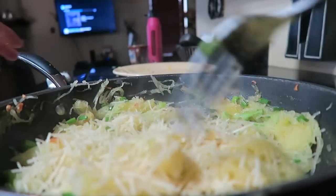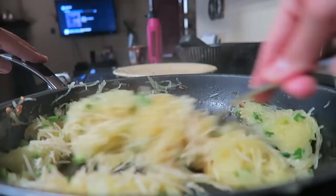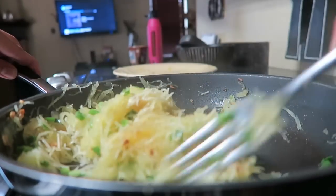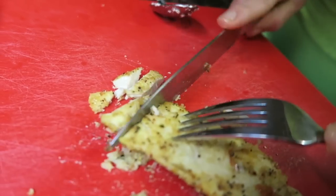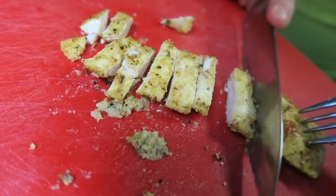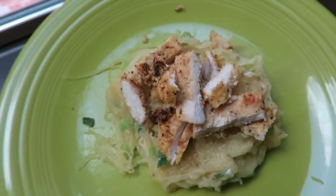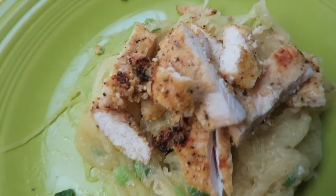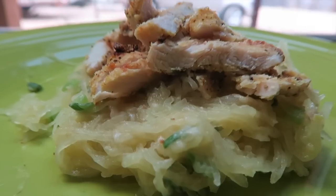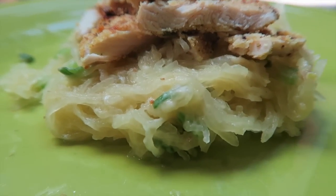Then you're just going to mix it and wait for it to heat up for just a couple minutes. As soon as you're done with that and your chicken is finished and ready to be eaten, you're going to slice up your chicken onto the spaghetti squash. And literally that is it — it's super simple and super good.